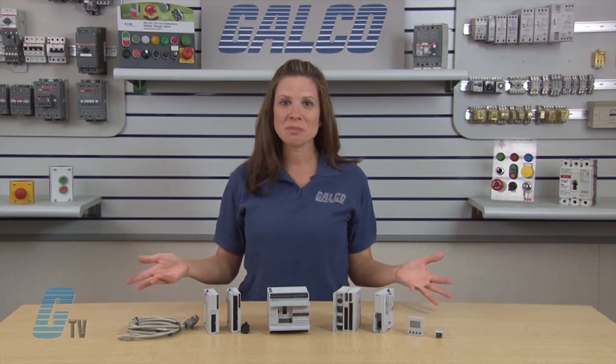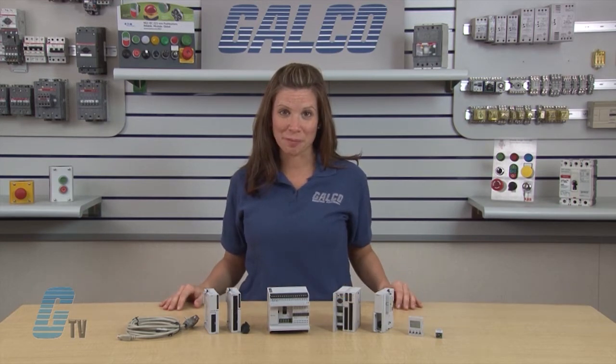Welcome to G-TV. Today I will be showing you the IDEX MicroSmart Programmable Logic Controller.